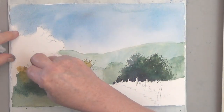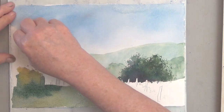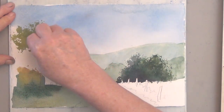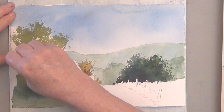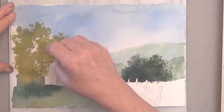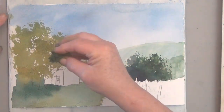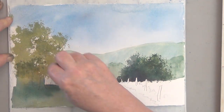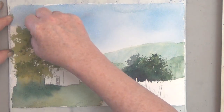I sponge some of the yellow gold — the yellow and burnt sienna — right into that, and then I start sponging some of this tree. I try to sponge in some darker values but it's still too wet and they're tending to dissolve, so I decide to just leave it for now.